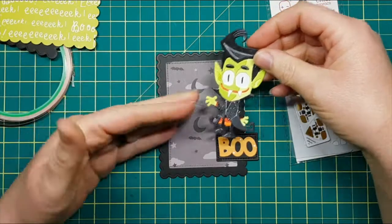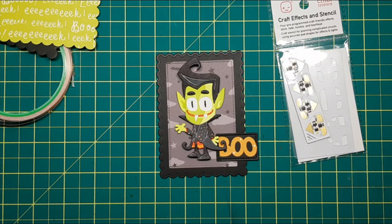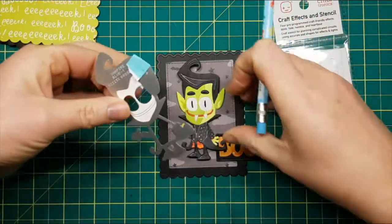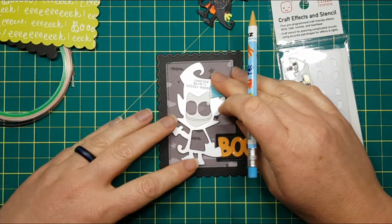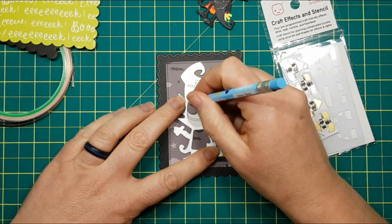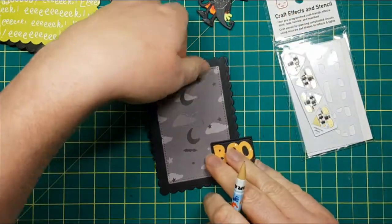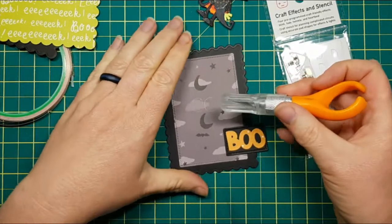We're going to start by positioning him on our little piece here — we need to know where his eyeballs go. So we're actually going to bring in the die. I've die-cut his face using this die and temporarily tacked it in, because we want to use the eye openings. I just used a pencil and traced them, and then I'm going to use my exacto knife and cut them out.